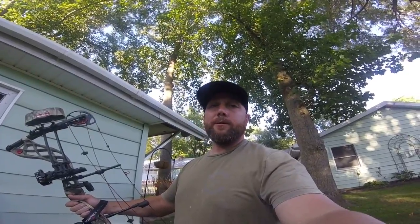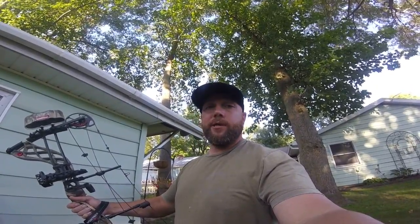Thank you guys for watching. Bowtech, you make an awesome bow. I'll catch you guys later.